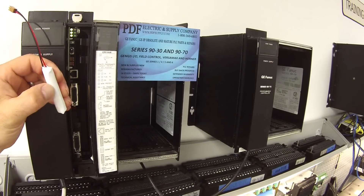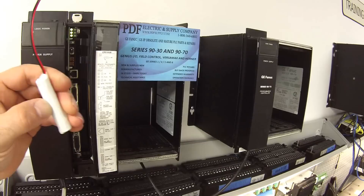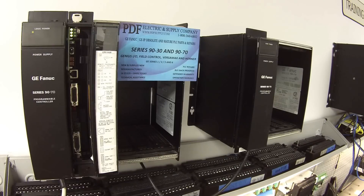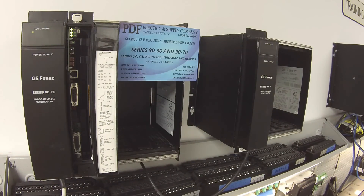The result you're going to get is you'll plug in a battery that's not charged and have a false sense of security. Don't attempt to make one of these batteries — it doesn't work that way. Please use the manufacturer's suggested batteries. This is an example of a package of batteries; they come in a package. This is something we carry — we always have in stock and offer same-day shipping. If that's something you need or would like to discuss, please contact us at PDFsupply.com. Thank you.